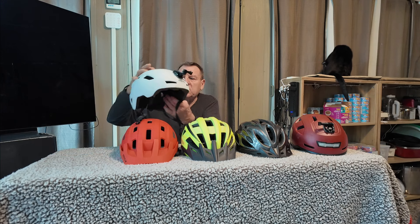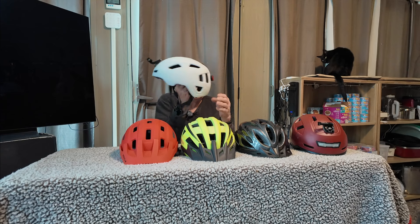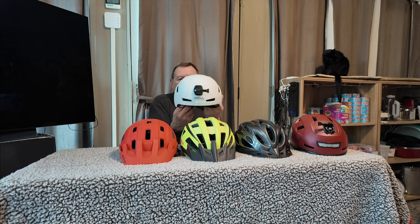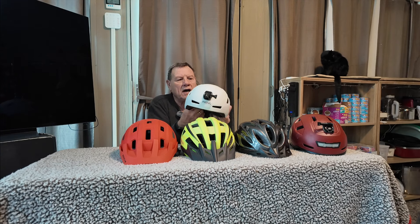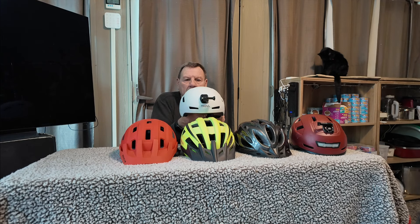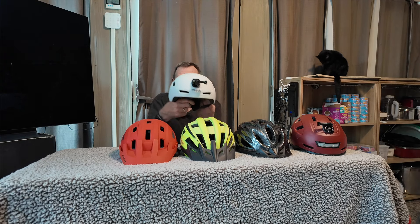We're going to start down here on the end. This bike helmet is called the Jun Jam. It's got a nice little light in the back. I ride this every now and then on my bike, and I highly recommend it — this one is definitely rated for eBikes. I try to put links in the description box for you guys.